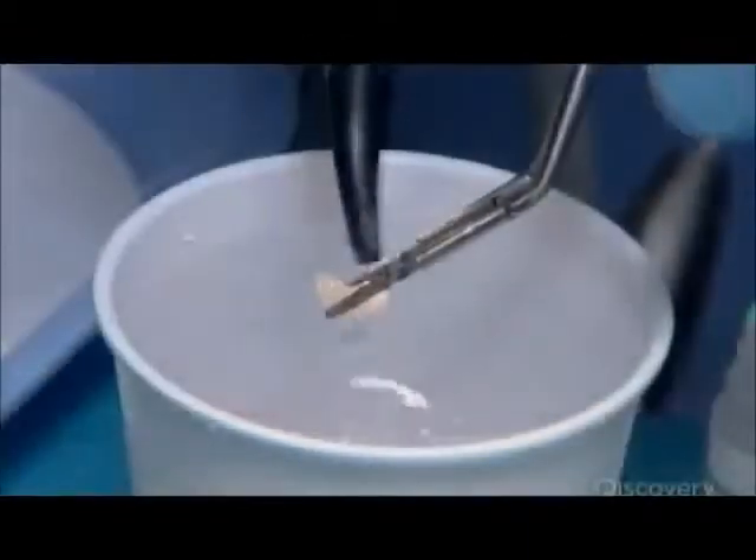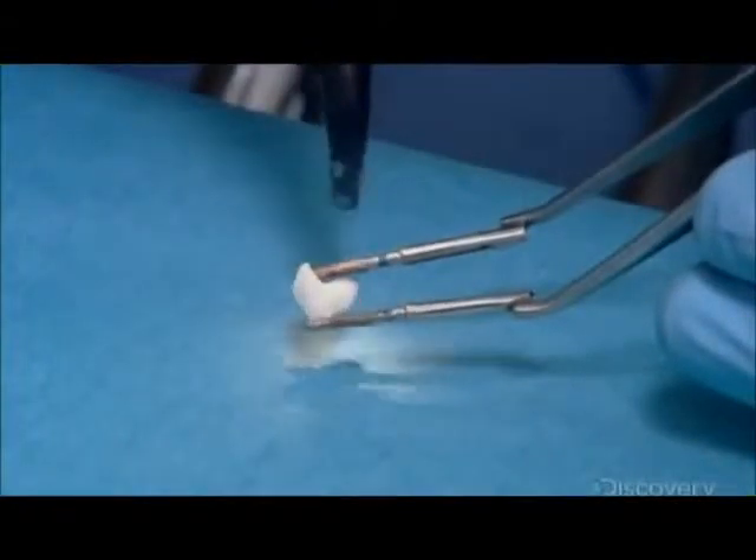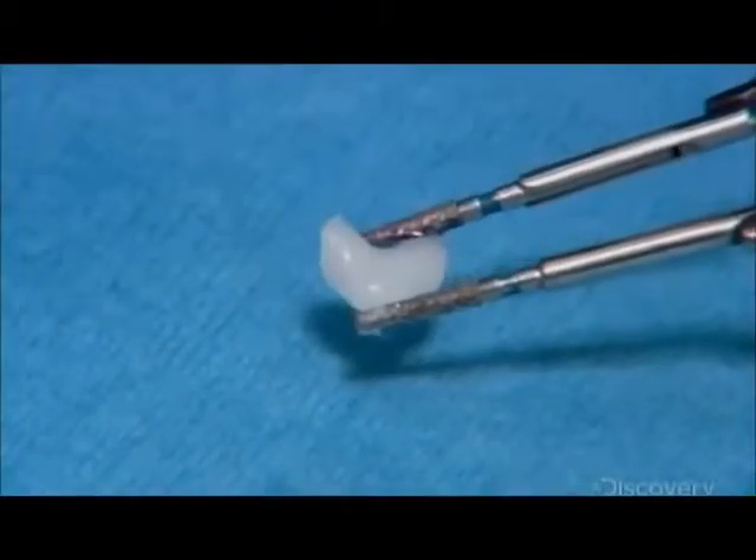He dips the filling in water and the hardened solution flakes off. He then thoroughly dries the inlay. Next, he adds a drop of selene, which will promote the bonding of the inlay to the tooth.